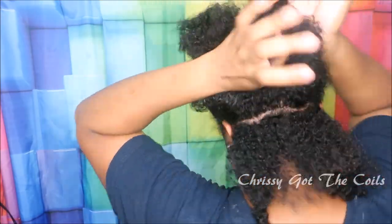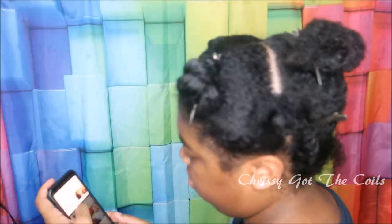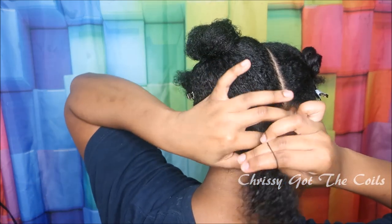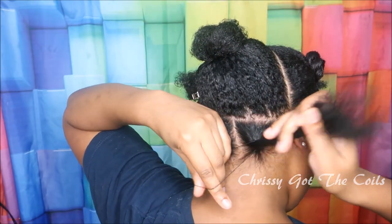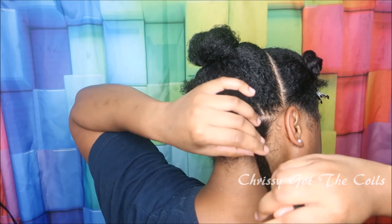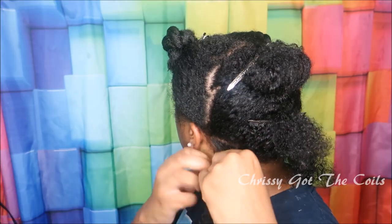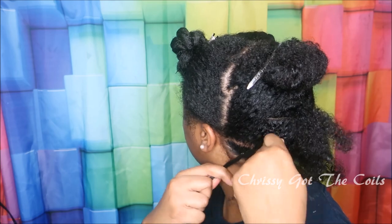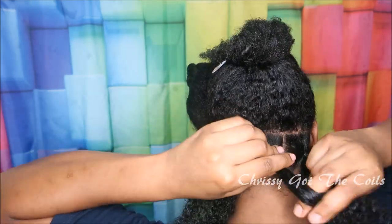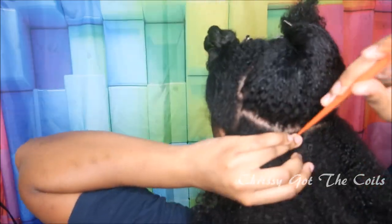The first row is going to be three sections. These rubber bands were doused in olive oil so they are gliding onto my hair without breaking it off. Moving on to the second row now.